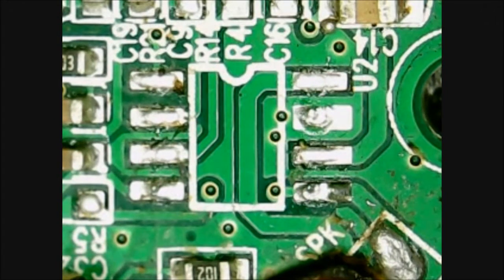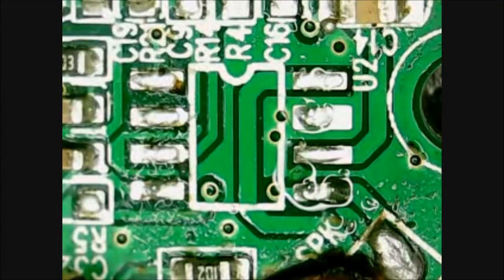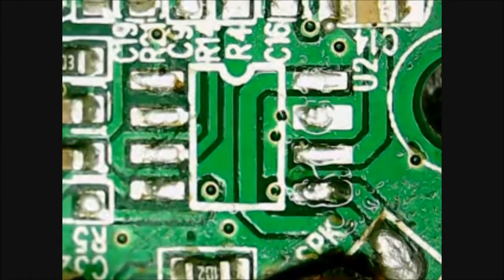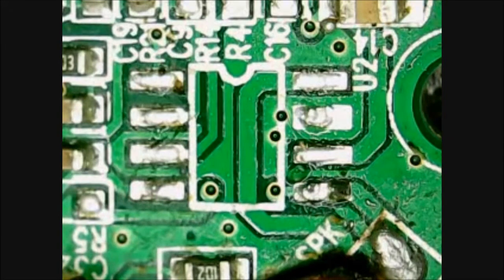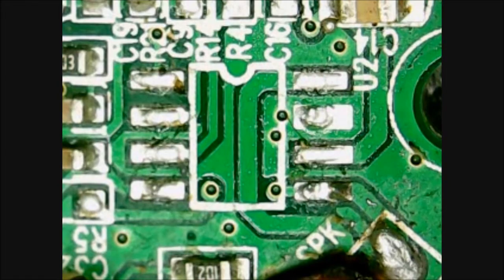Being the glutton for punishment that I am, I do like to try and tidy up the pads by hand with a soldering iron. Just applying some flux — I find that helps. With the finest-tipped soldering iron I have, let's just see if we can make sure those pads aren't bridged.